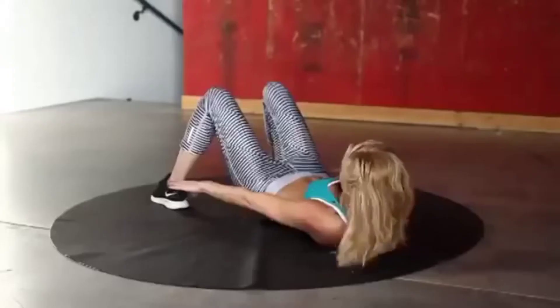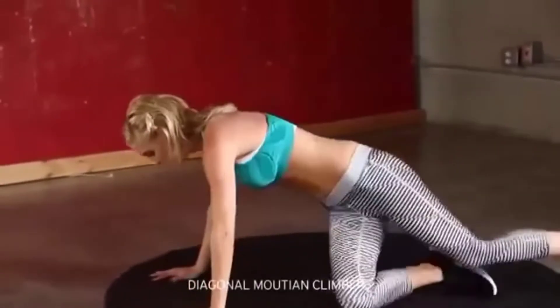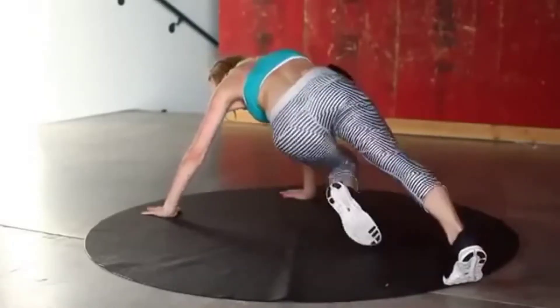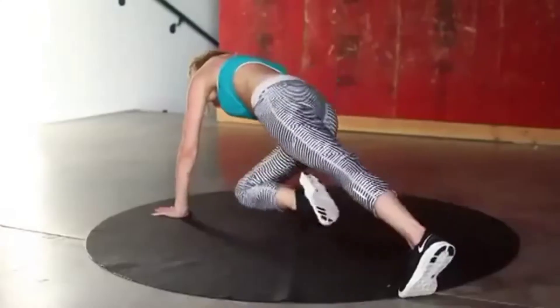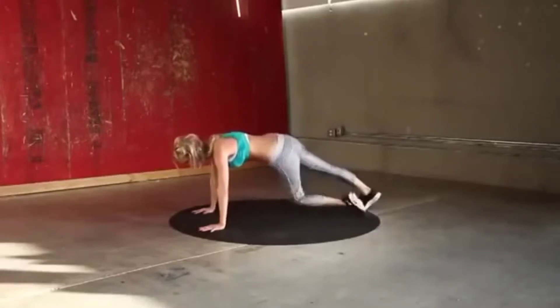Three, two, one — straight into those diagonal mountain climbers. Just push that knee across. If you want to modify this exercise, you can just hold it up here. To increase the intensity, add that leg.